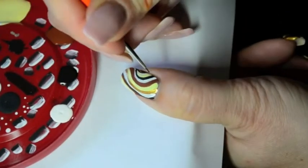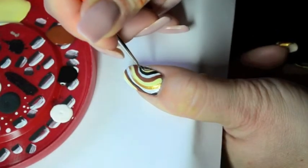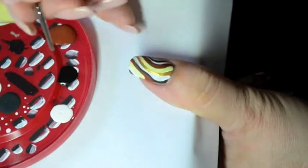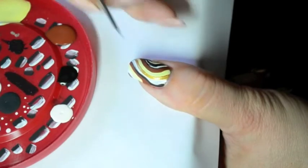Now, this is the fun part of the nail art. You'll need a detail brush and some black acrylic paint. Just draw the outlines of each stripe and don't hesitate to fill in each stripe with very fine lines so that you'll have a more detailed nail art.